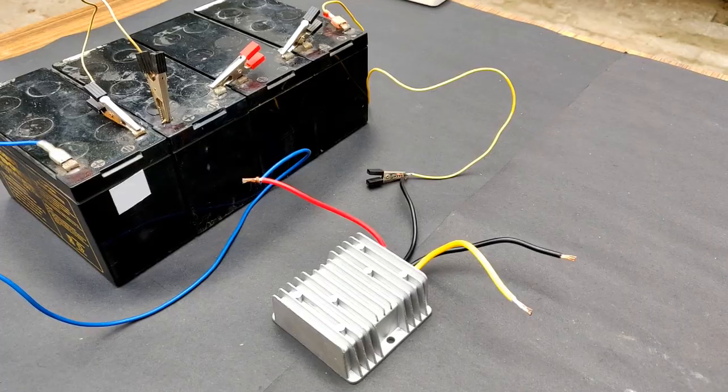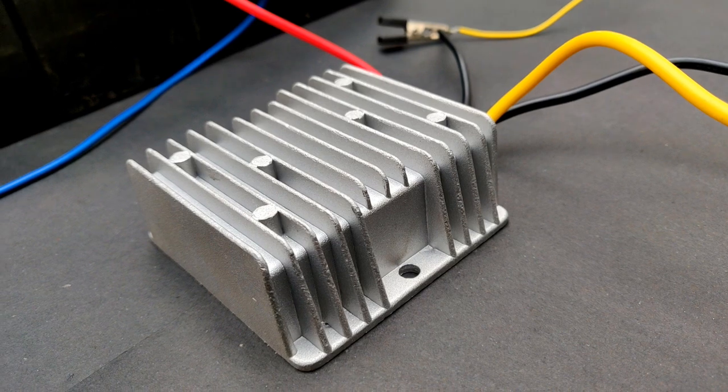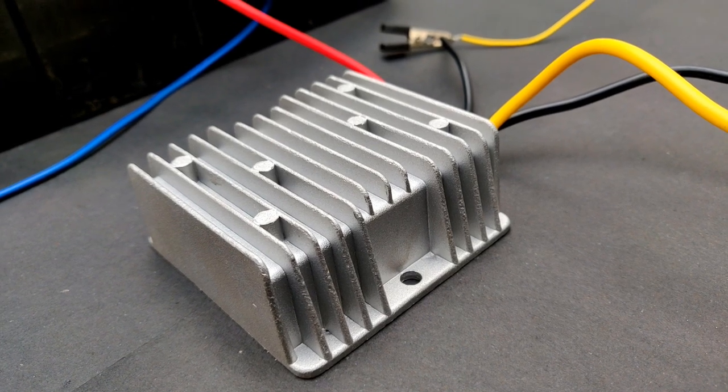Very nice! This proves that this converter is actually producing very high current — enough to start a bike starter motor. A link to this buck converter will be provided in the description, so don't forget to check it out.